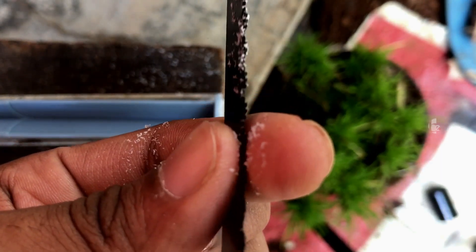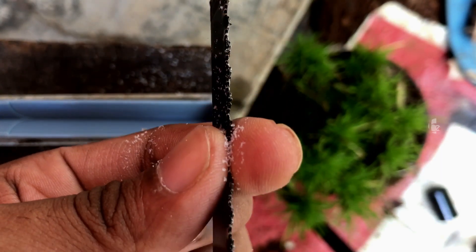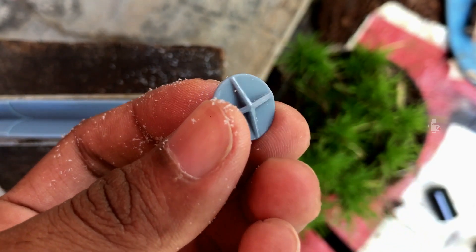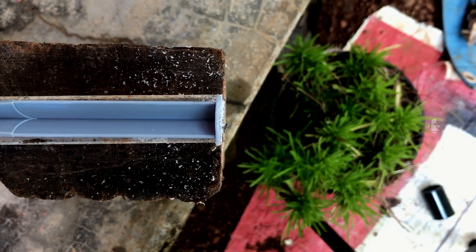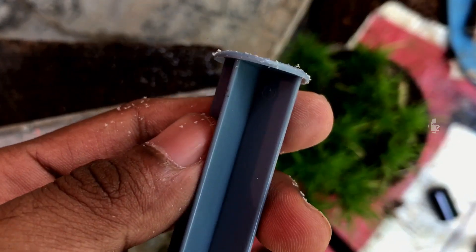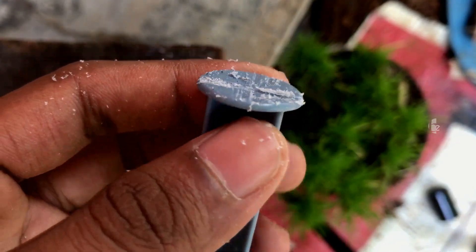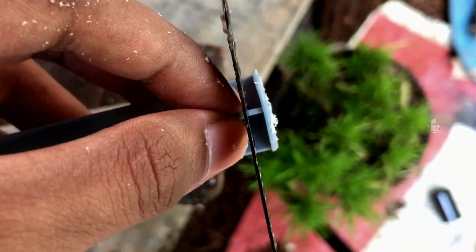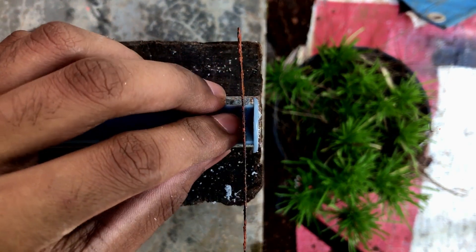This is the last part of the project. We have a shaft with a propeller. We have to cut it with a propeller — we have to cut the propeller. We have to cut the shaft down to a smaller shaft.